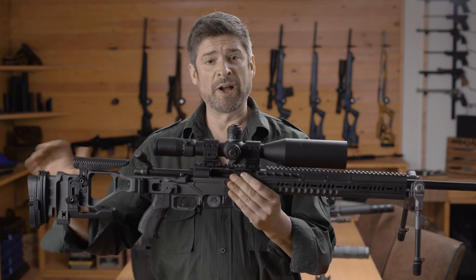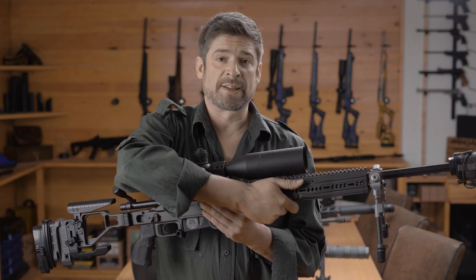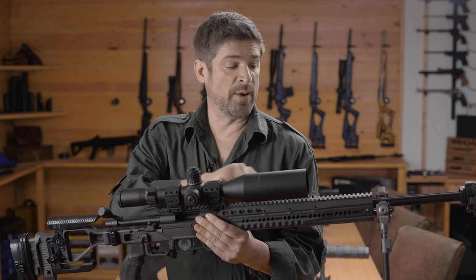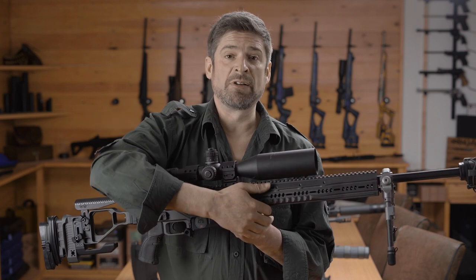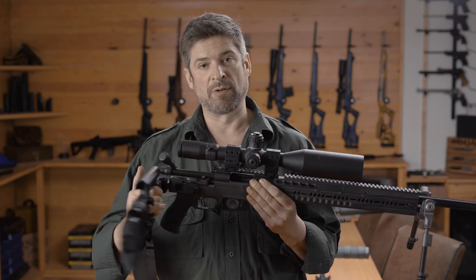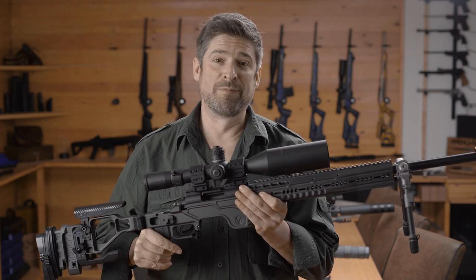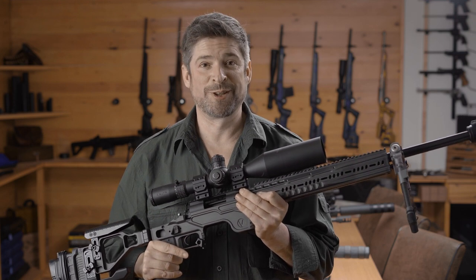Let's talk about pricing. When you buy your chassis you get a buttstock, midsection, and your choice of forend. With the standard forend that's £1,420. If you want the top cover — whether flat top or Picatinny — that's £1,520 total. If you'd prefer a mid-length or full-length forend, that's £1,620. A lot of people like to upgrade with the folding mechanism, and that's only an additional £180. We then bolted a Remington 700 Police chambered in .308 Winchester into the chassis — let's go shoot it at the range.